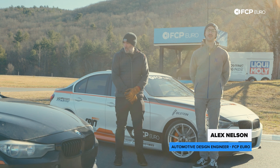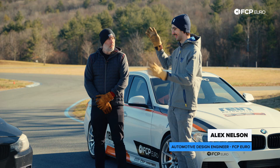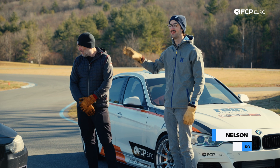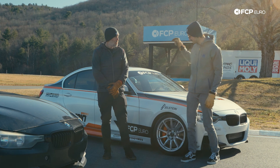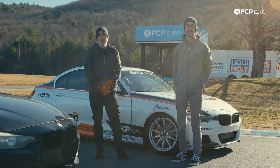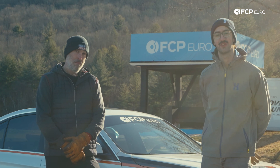Alex, talk to me about what we did here. Yeah, so when BMW designed the N20 they probably expected it to be doing this — this is a 200,000 mile daily driver that spent its whole life on the highway. And when you made it steer and stop like an F80 M3, well, we uncovered the oil starvation issue pretty quickly. So today we're going to show you how we fixed it.